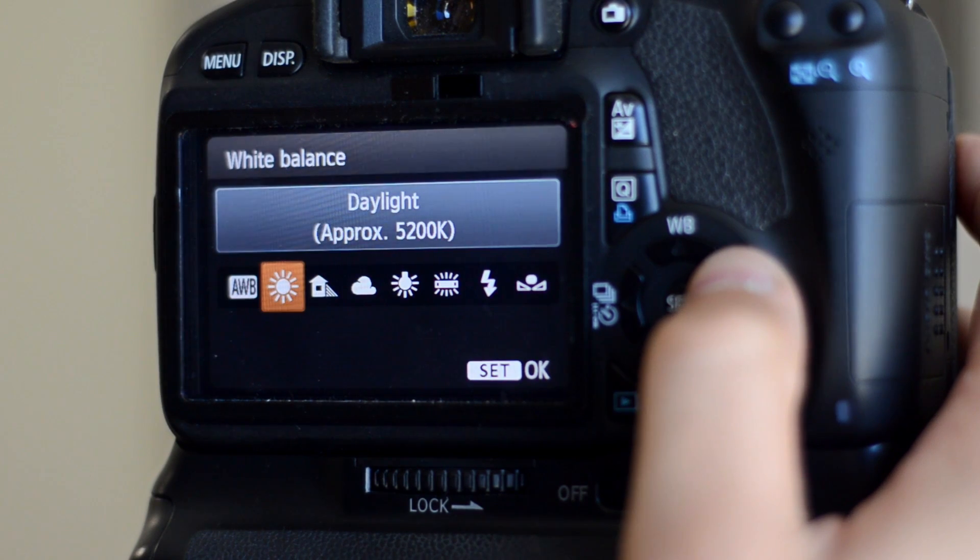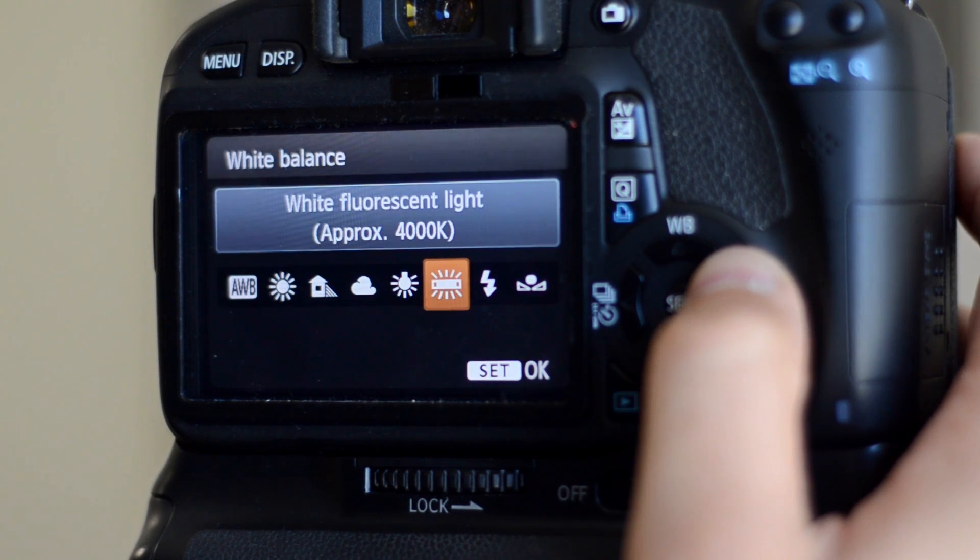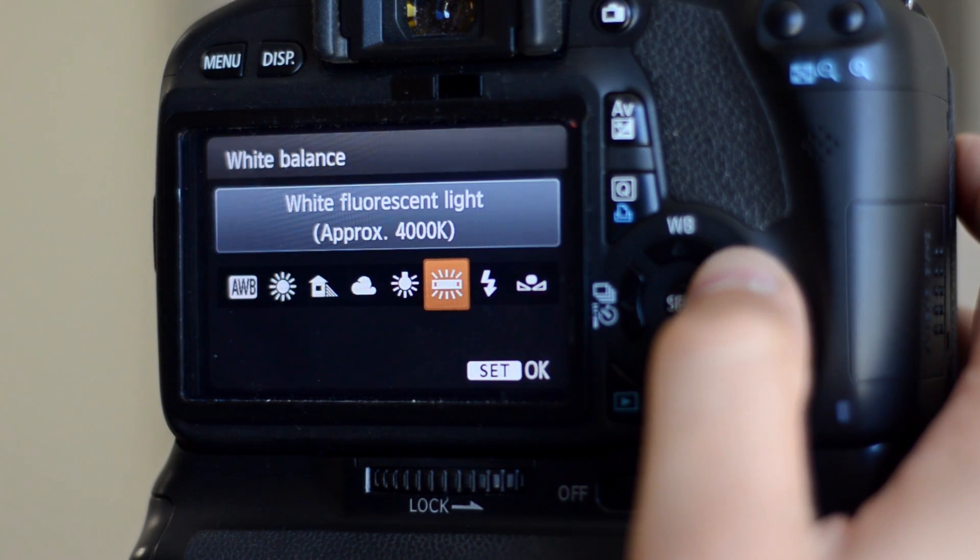Without Magic Lantern, under the exposure menu you can only select presets such as sunny, cloudy, fluorescent, etc.